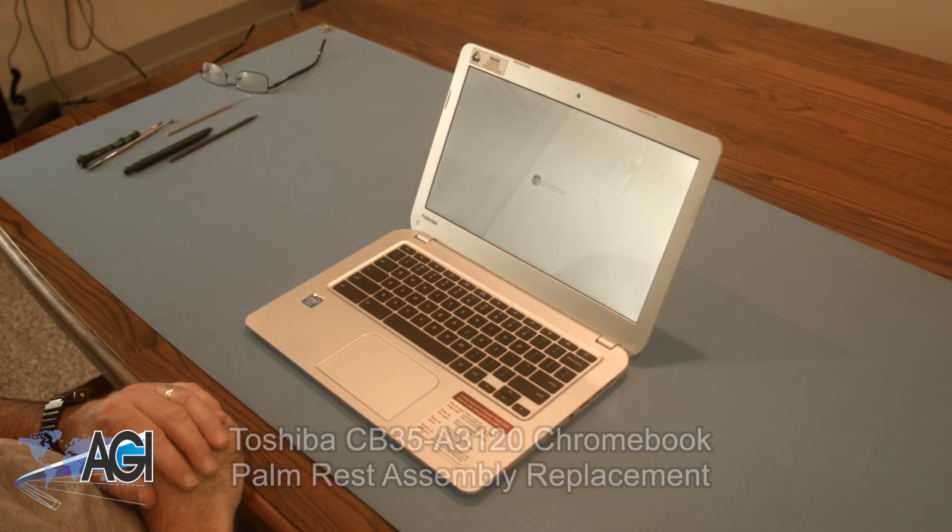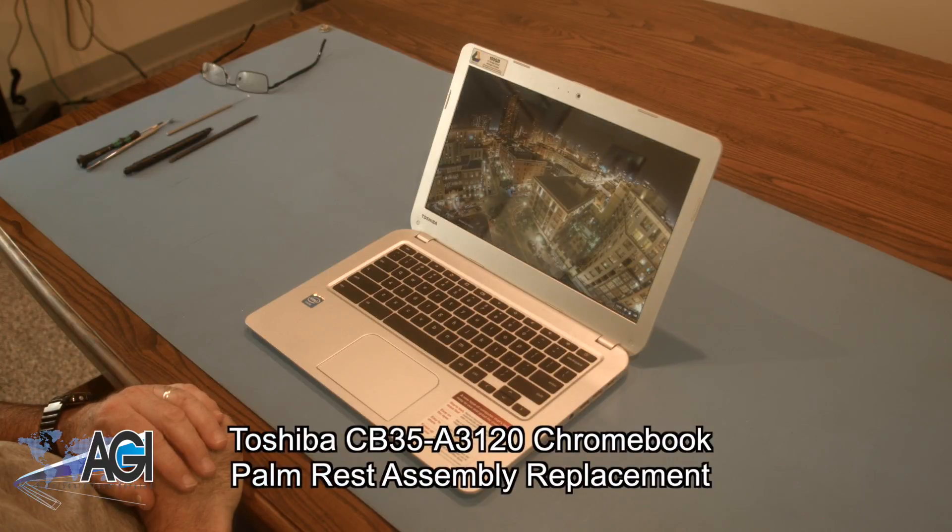Hello, today we'll be showing you how to replace the palm rest assembly in a Toshiba CB35-A3120 Chromebook.